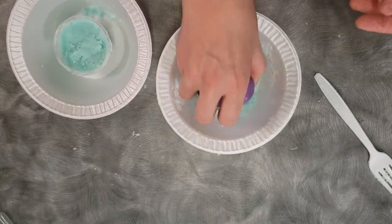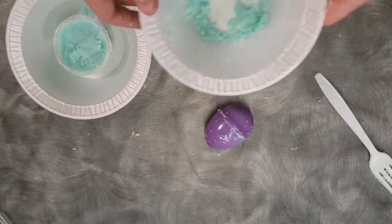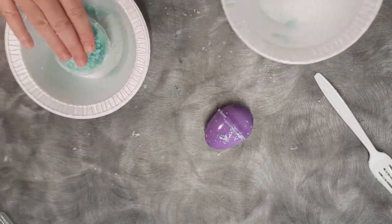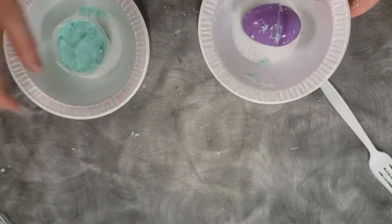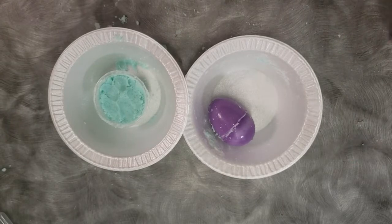It should take one to two days, depending, of course, on the humidity. After that, you will have two fine bath bombs.